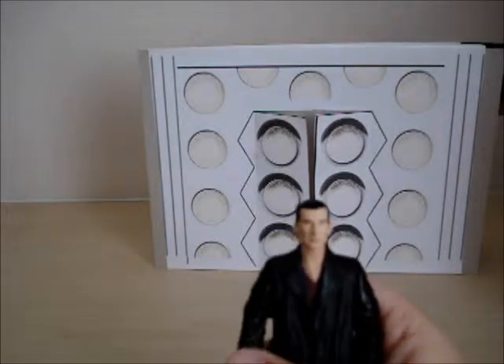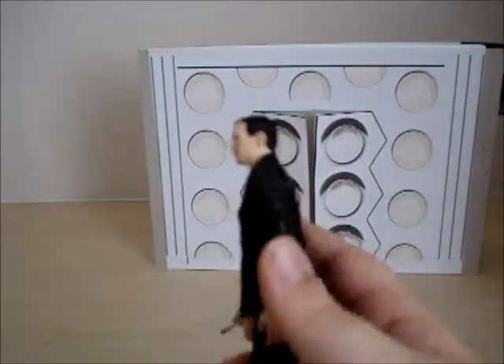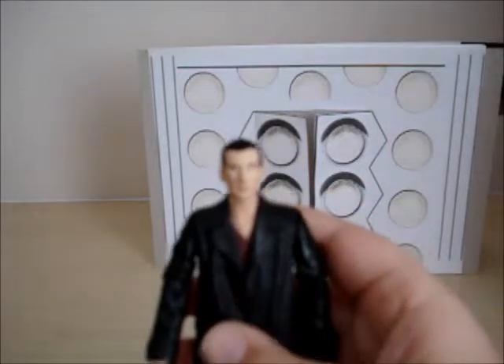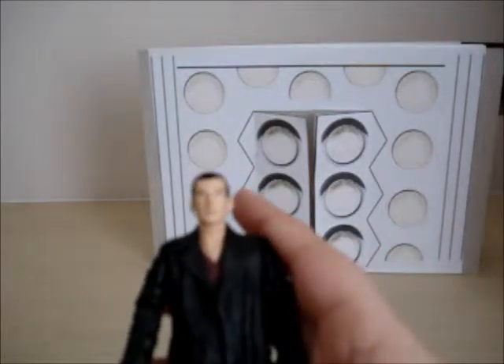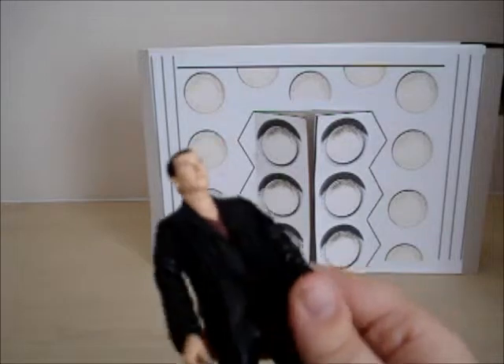I'm actually not sure what set it's from, but I think it's the first series — the new ones. I just wish there would have been a colour change in his shirt, like green instead of red. That's the typical colour you get in all the Christopher Eccleston figures.